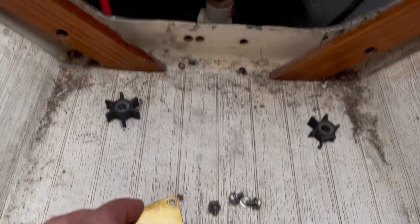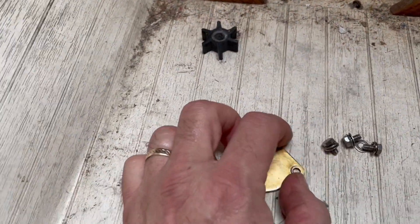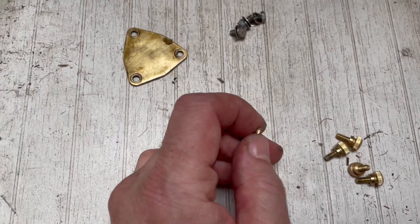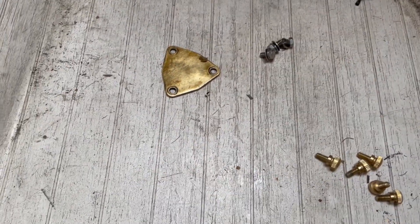Here's the cover — the impeller goes in there. These are the original screws. I'm going to try using some of these brass thumb screws, which will make changing out the impeller a little bit easier.